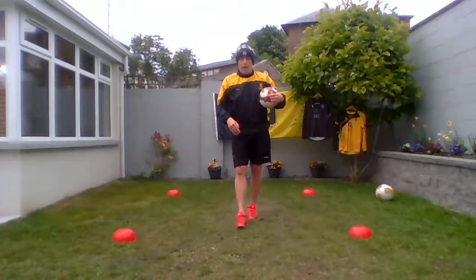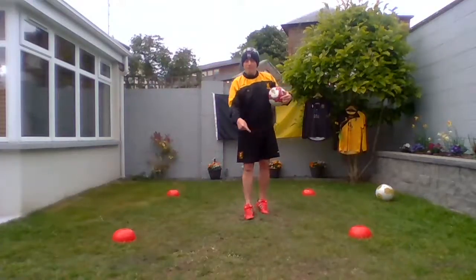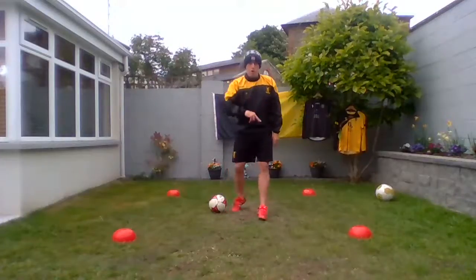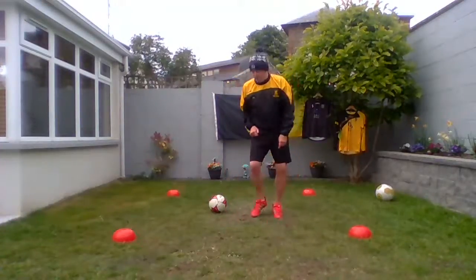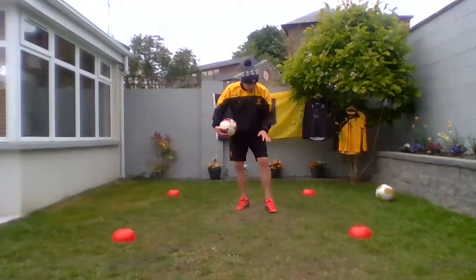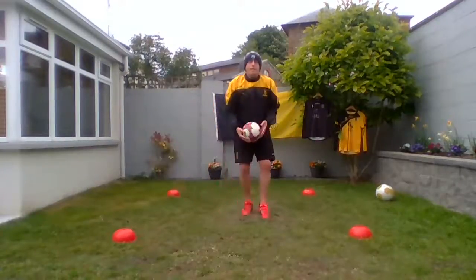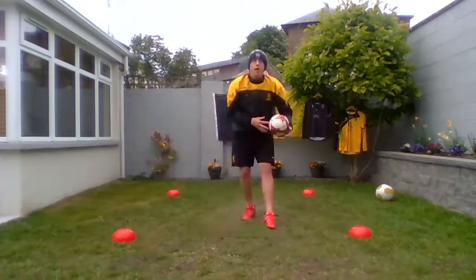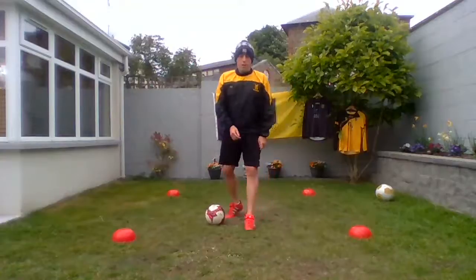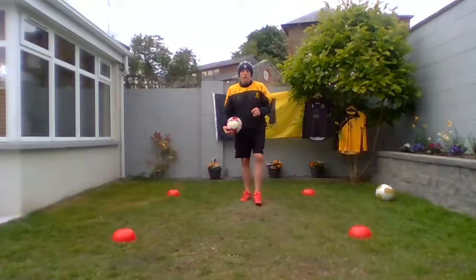Now we're going to up the challenge a little bit. What we have to try and do is control the ball with our thigh and then control it with the top of our foot afterwards — a bit tougher. So we control the ball with our thigh and then the top of our foot and then we let it drop — we're having two touches this time. Our thigh, then the top of our foot. You can use either leg this time — so you might control it with your right thigh and the top of your left foot. Give it a little go — how many can we get done? Ten more seconds, get a little practice in. Five seconds to go, can we get a couple more in? Well done, guys!